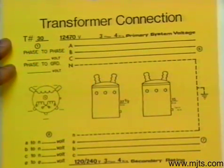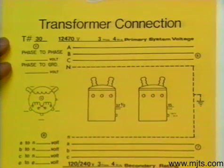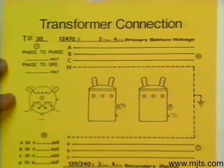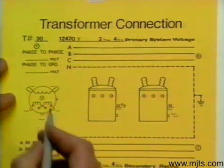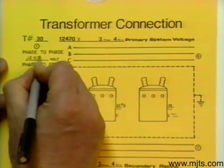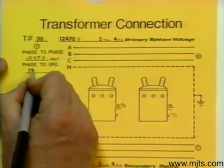In section four of the fourth year, let's take transformer problem number 30. We have a system voltage of 12473 phase four wire. We know that's a Y system — face-to-face value is 12470, face-to-ground 7200.